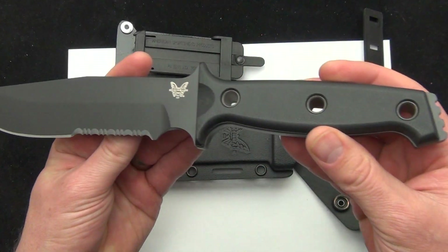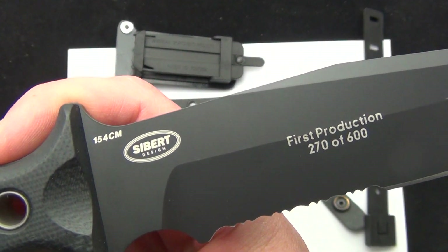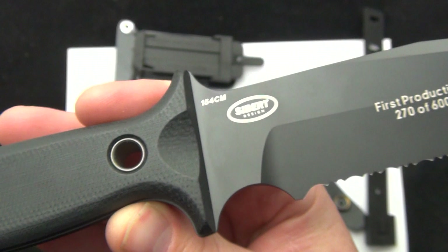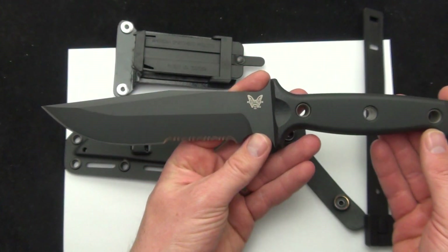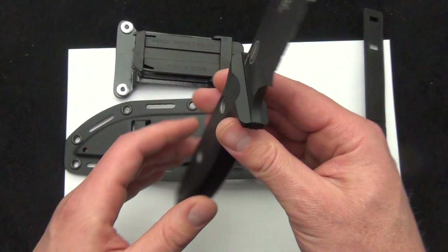Here is the knife. You can see on the back there — first production run and the Seibert design. This is 154CM steel. As far as the overall length, 11.72 inches, so just under 12 inches, and a 6.44 inch blade.